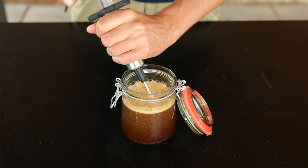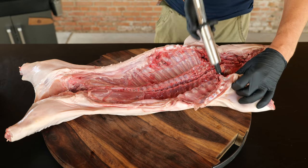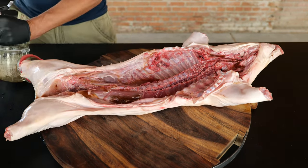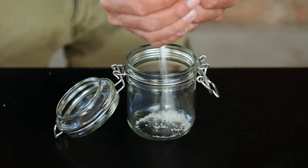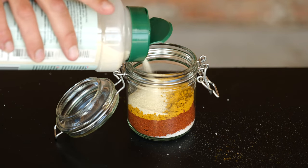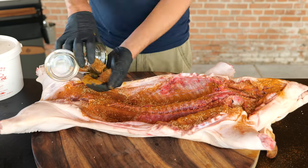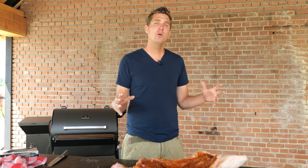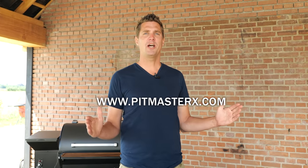Suck it all up in an injection needle and stick it into your pork, trying to get as much injection fluid into that little piglet as you can. Now let's work on a whole hog rub — I'm using sea salt, paprika powder, curry powder, onion powder, and garlic powder. Rub that on to our little piggy and make sure you get everything on there. Our beautiful little piglet is done and ready for the smoker. If you want all the details of this recipe, go to our website.